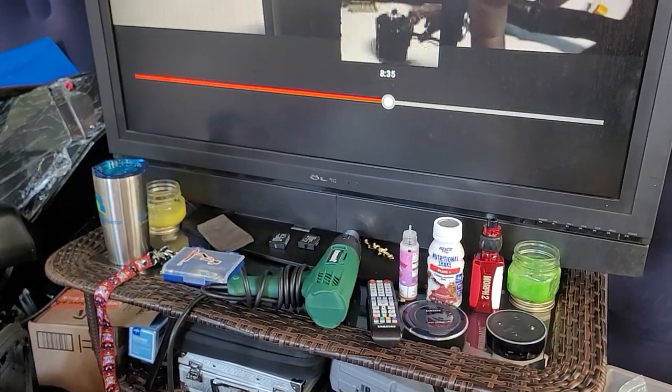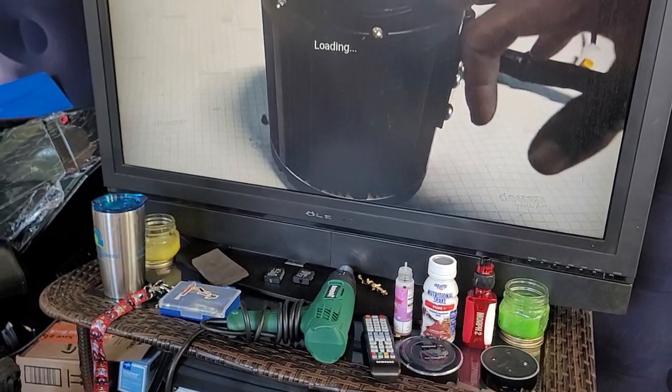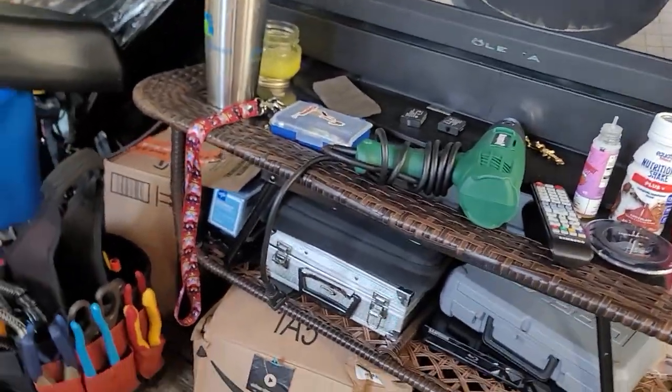Sorry guys, bear with me — I wanted to show you something in this video. It's 12.8 kg, and there's an optional usage component coming up soon. We're going to have a link to purchase.